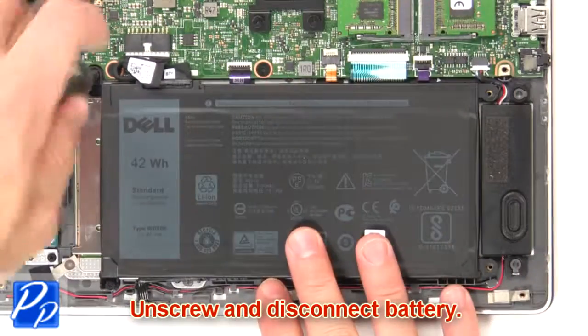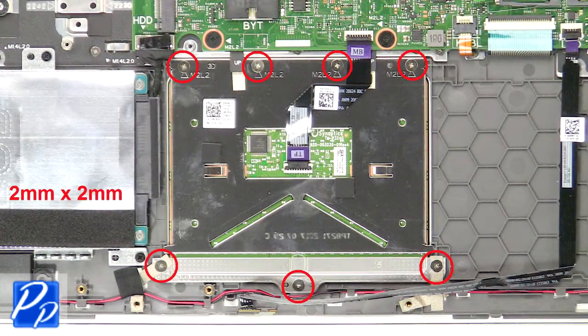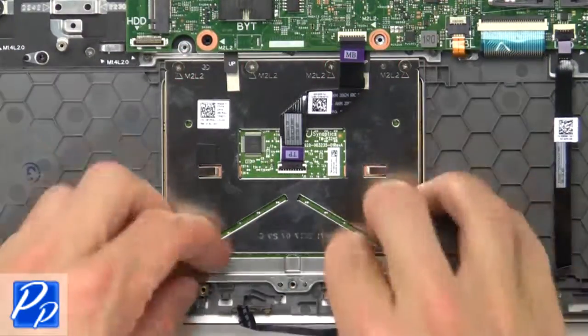Now unscrew and disconnect the battery. Then unscrew and disconnect the touchpad.